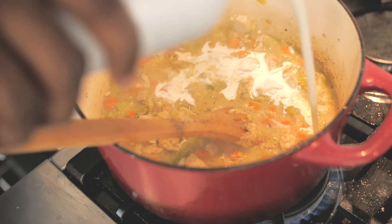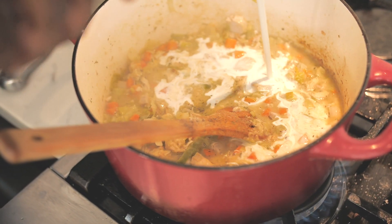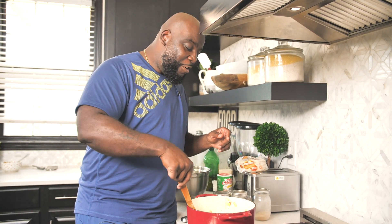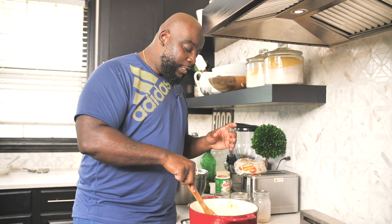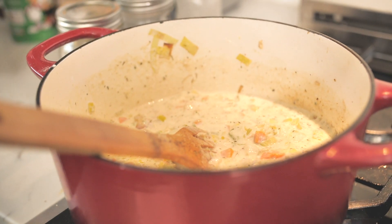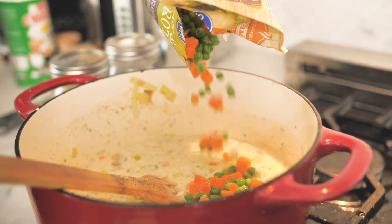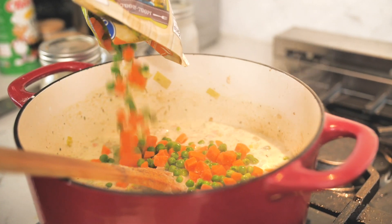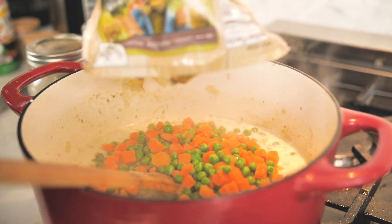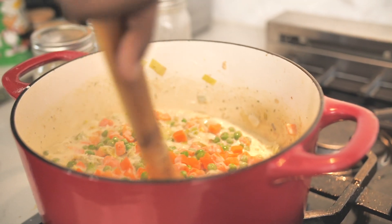I'm also going to add in some heavy cream and give that a stir. This is it — our filling is ready to go. It's nice and thick, exactly what we want to see, and it smells so good. The last thing I'm going to add in is just a couple of frozen peas and carrots — another little shortcut from the supermarket that makes the world go around. Give that a stir. This is our amazing pot pie filling.